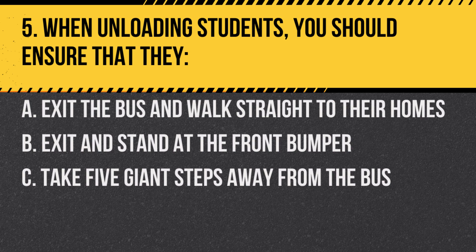Question 5. When unloading students, you should ensure that they: a. Exit the bus and walk straight to their homes. b. Exit and stand at the front bumper. c. Take five giant steps away from the bus. Answer: c. Take five giant steps away from the bus. This ensures they are out of the danger zone.